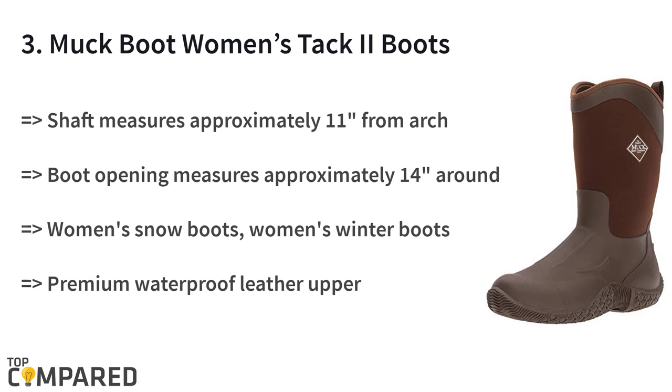The third product on the list is the Muck Boot Women's Tack Tube Boots. The soft fleece lining gives extra comfort and provides great warmth. The boots have a rubber sole, and the shaft measures around 11 inches from the arch. The boot opening measures approximately 14 inches around, and they are waterproof. Five-millimeter neoprene provides flexibility.